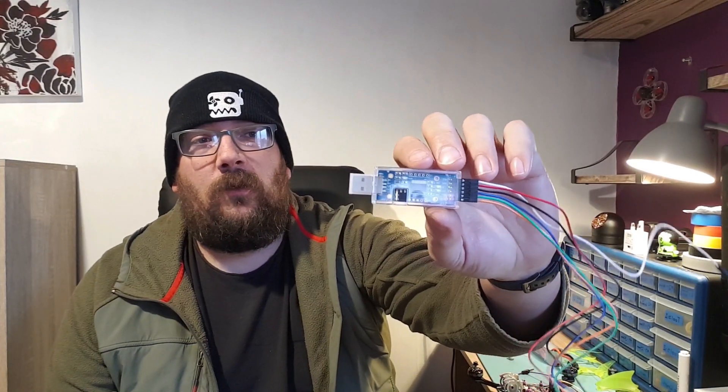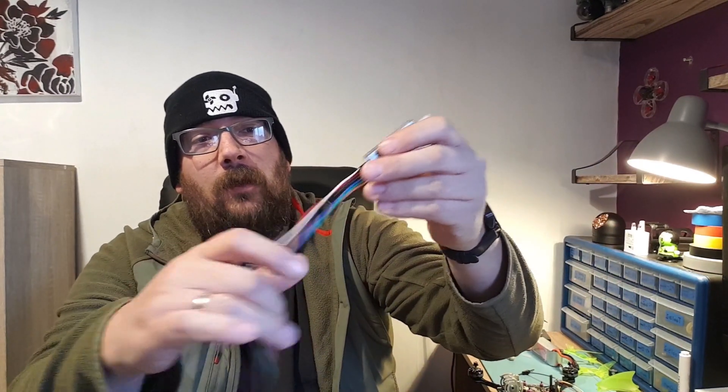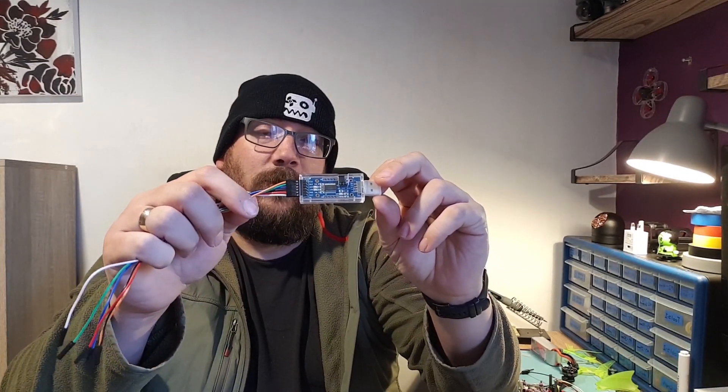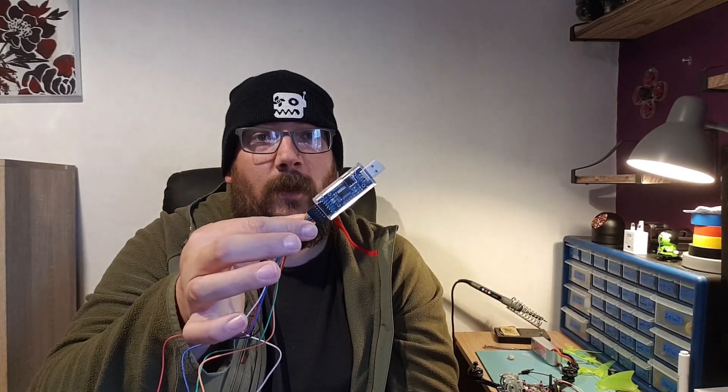So my last resort is this — what's called an FTDI adapter. This enables you to solder your receiver directly onto these wires, then plug that into your PC or laptop and try to flash it through there. So what we'll do is get a receiver wired up to this, plug it in, and see what happens.